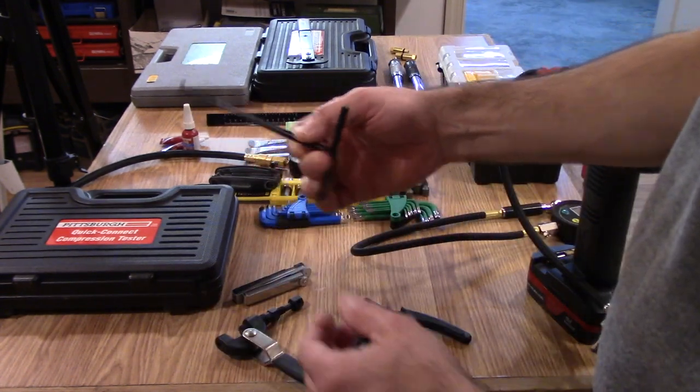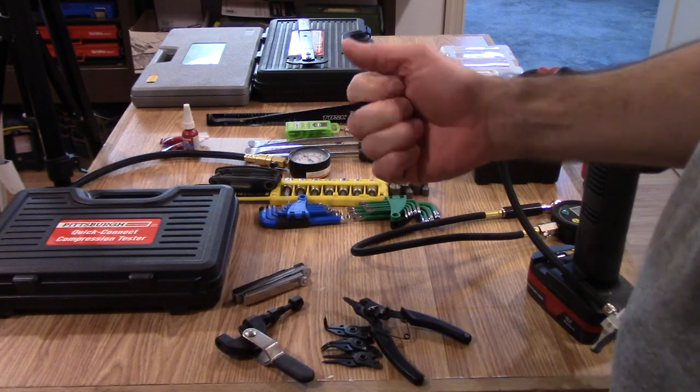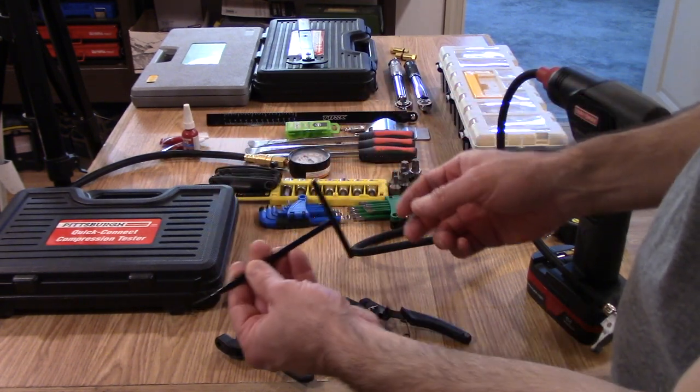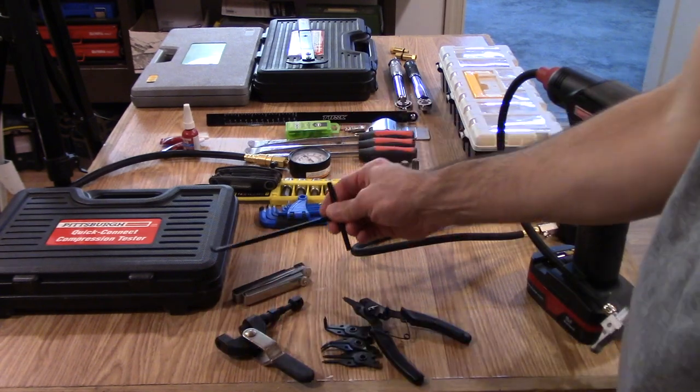It's handy to have a spring puller to be able to attach and remove springs — exhaust springs and that sort of thing. It's extremely handy to have one of those.